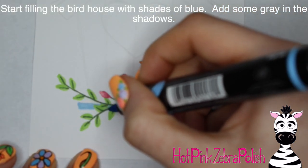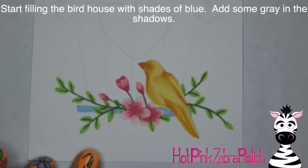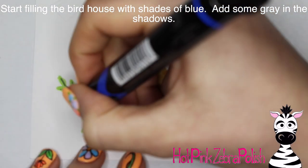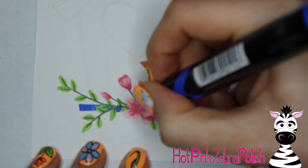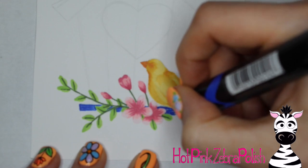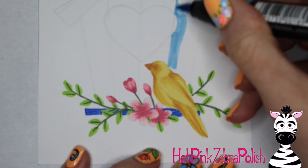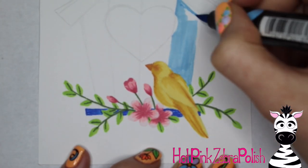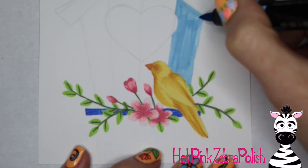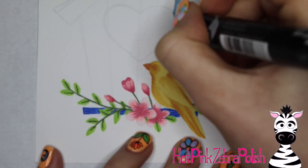Now I'm going to start filling in my birdhouse, and I did it all in shades of blue because my grandmother absolutely loves blue. It's funny — when she moved into town about six years ago her whole country house was done in blues: kitchen, dining room, living room. When she moved she said she didn't want any blue, but it wasn't long before she said she missed it. So anyway, I did the birdhouse in blues.